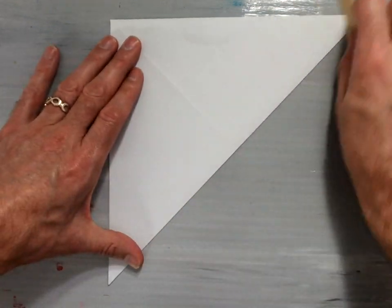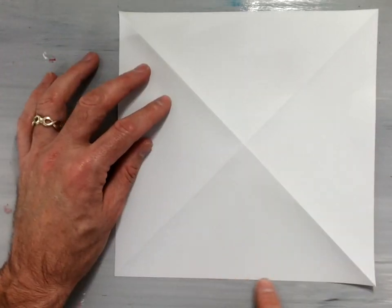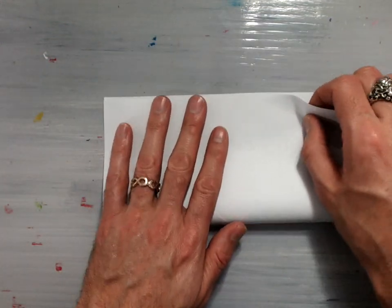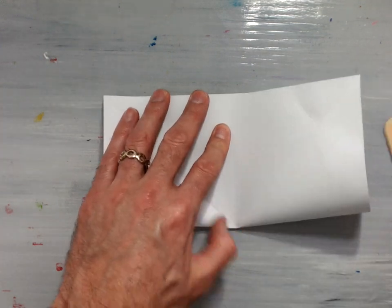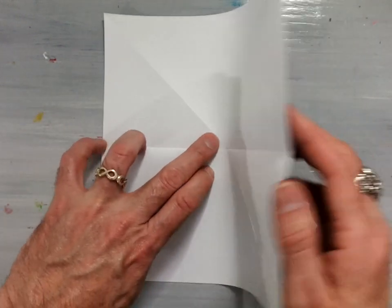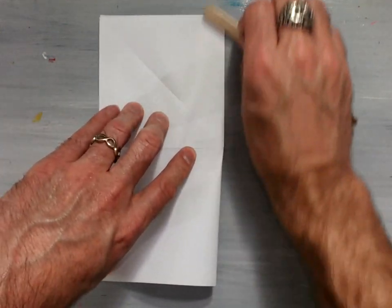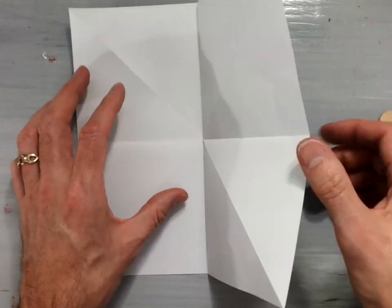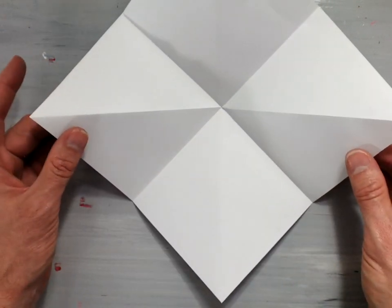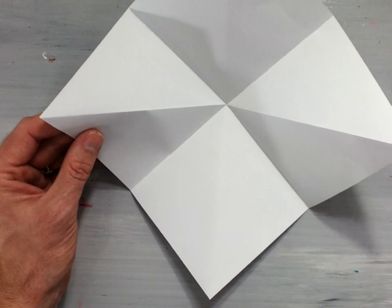The origami X looks something like this, and then take your paper and flip it over. Take the bottom flat edge of your paper, valley fold it up to meet the top edge, and this will give you a horizontal valley fold through the center of the paper. Then take the right-hand edge and fold it over to the left-hand edge, giving you a vertical valley fold through the center of the paper — the origami T. The outside or back should be the pattern, whereas the inside should be the plain white part of the paper.